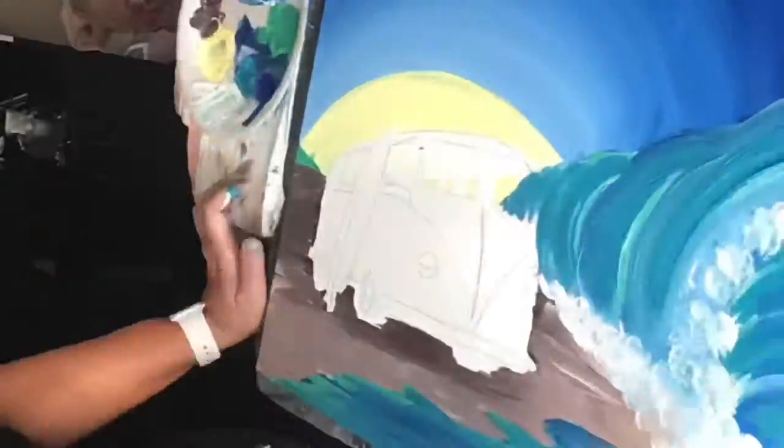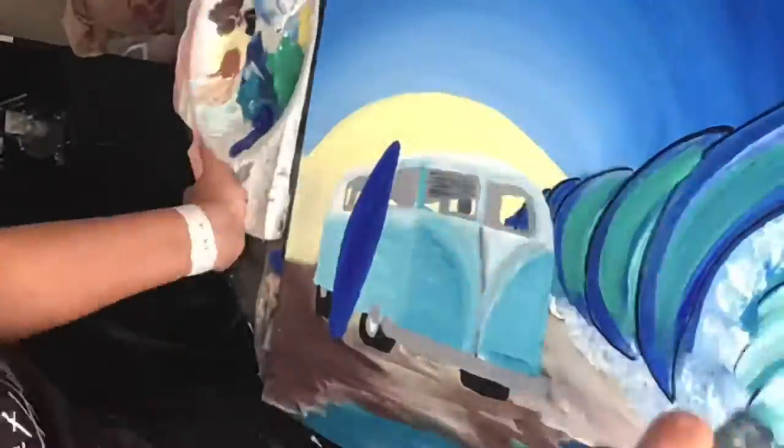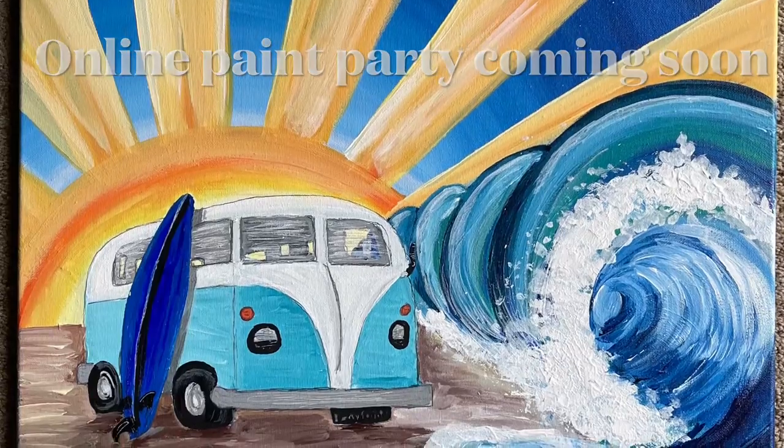I've been wanting to paint a VW bus for a really long time. I love the color blue, I love the ocean, I live close to it. So when I put this design together I got actually really excited to include it in my upcoming painting tutorials.